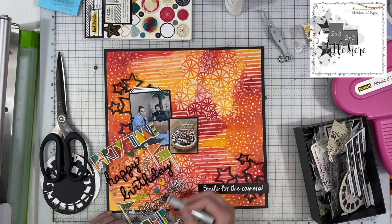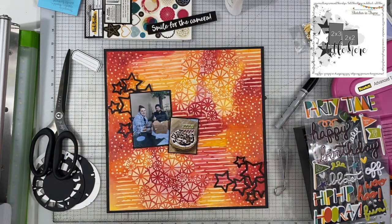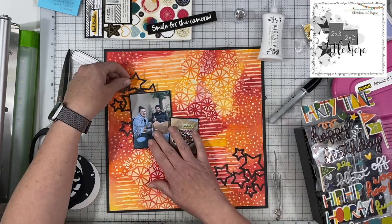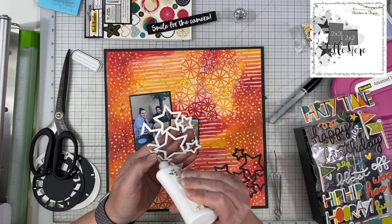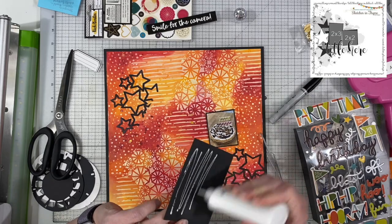Then I had these stickers — they may not even be Thickers, they might be from Simple Stories. They are Simple Stories, called Birthday Blast. That Happy Birthday was written in a purple color so I went over it with my black Sharpie to turn it black, because I don't want purple on this layout. I want black and the Sharpie works great. I'm using one of their brush tip Sharpies, which I think goes over those kinds of things a lot easier than one with a hard nib — the softer nib goes over a lot easier.